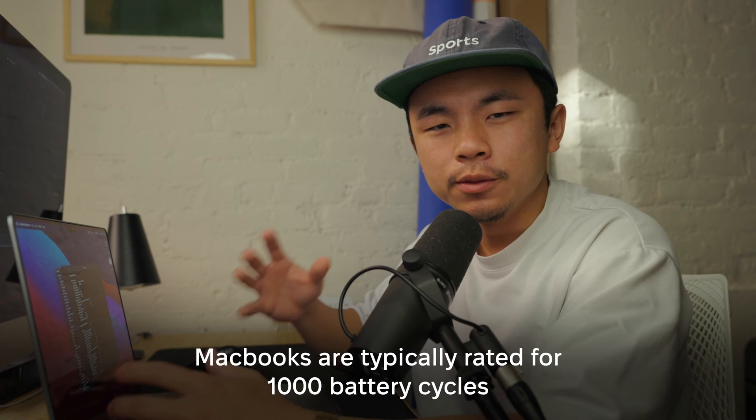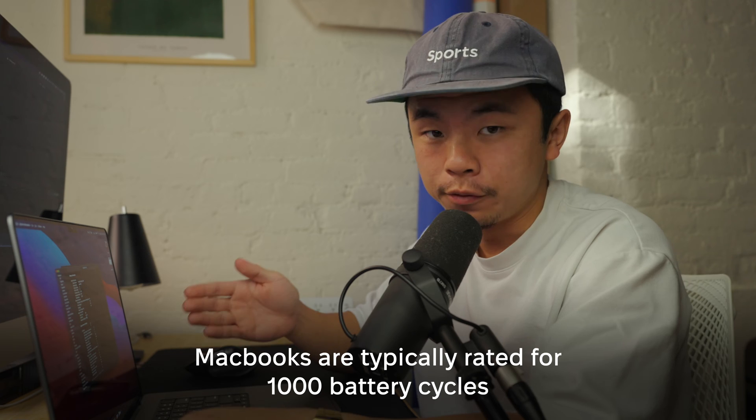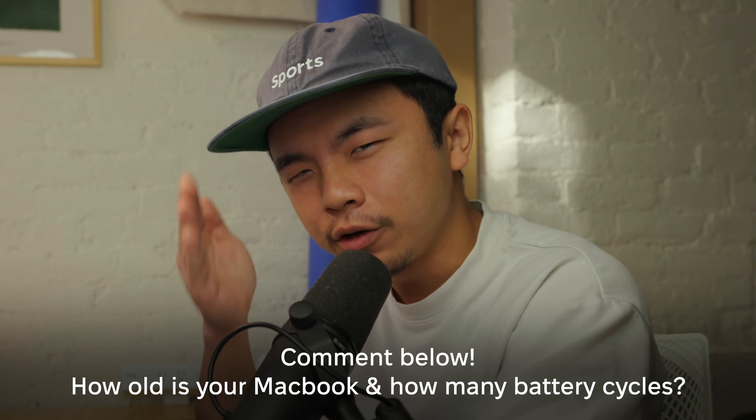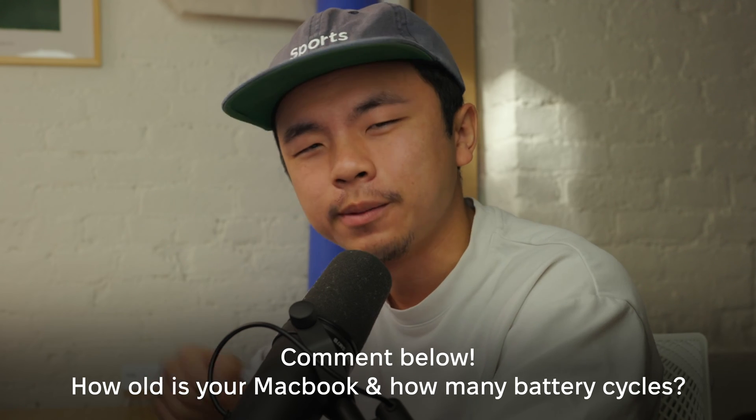MacBook batteries are typically rated to be good enough for 1,000 battery cycle counts, and I'm at 248. I've owned this laptop for about two years now. How many cycle counts have you gone through, and what is the battery condition of your laptop right now? Comment down below — we're very curious about that.